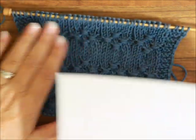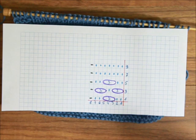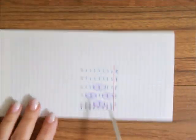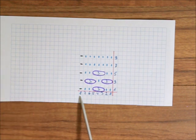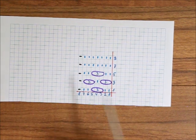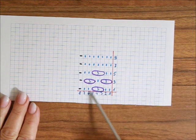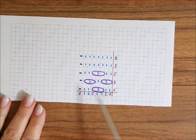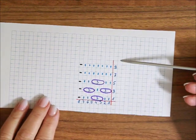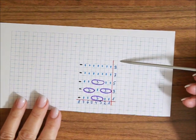Oczywiście mam szkic znowu do tego wzoru. Chciałabym do tego szkicu powiedzieć, bo mamy liczbę oczek podzielną przez osiem, plus dwa oczka brzegowe. Jeżeli robicie w okrążeniach, to macie tylko tą liczbę oczek podzielną przez osiem. Nie macie dwóch brzegowych oczek. Na wysokość mamy dziesięć rzędów albo dziesięć okrążeń.